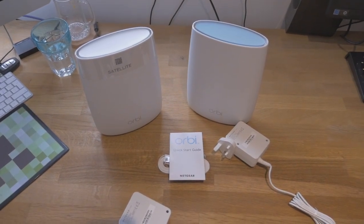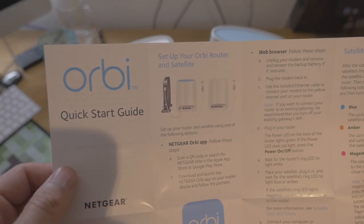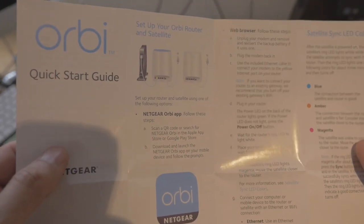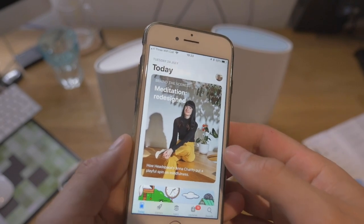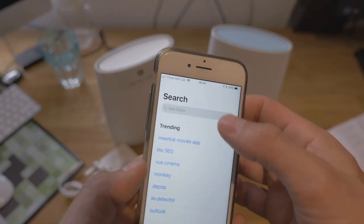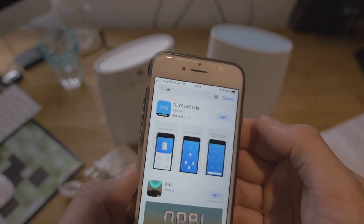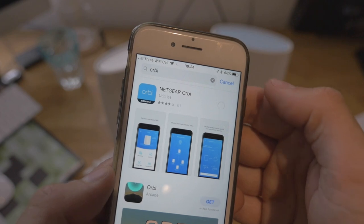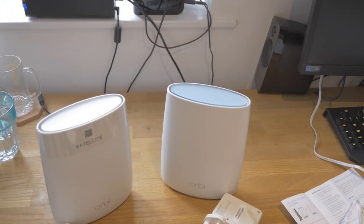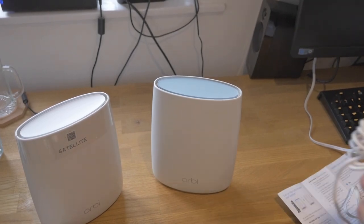Let's now start looking at the startup guide and see what we've got to do. It says: set up your Orbi router, follow the instructions, scan the QR code and search for the app. It looks like the next stage is to go and get the Orbi app. So I'm on the Apple Store here, going to search for Orbi — and there it is, Netgear Orbi. Let's get that and download it quickly. So I've plugged the cable into the back of the router and I'm now going to plug the power into the primary Orbi, which is the blue one.